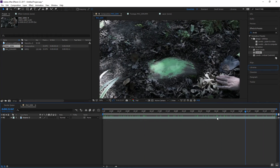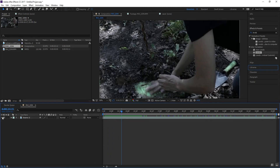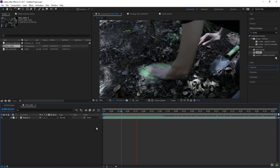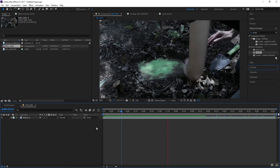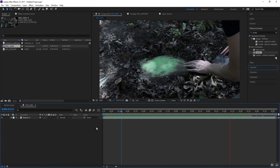The first thing we're going to do is track this object. There's a lot of shake in this footage — I'm going to turn off the audio because that's a little much — but there's a lot of shake. So we're going to go ahead and we need to track a couple of things.